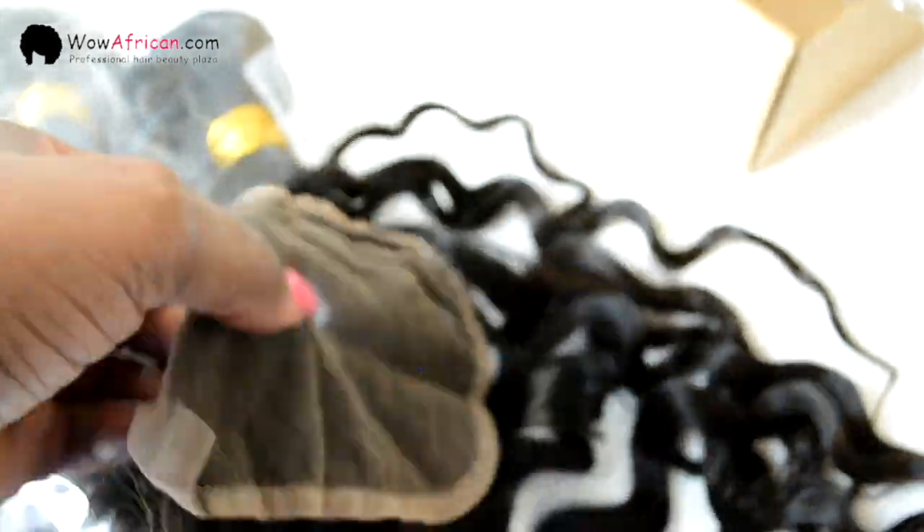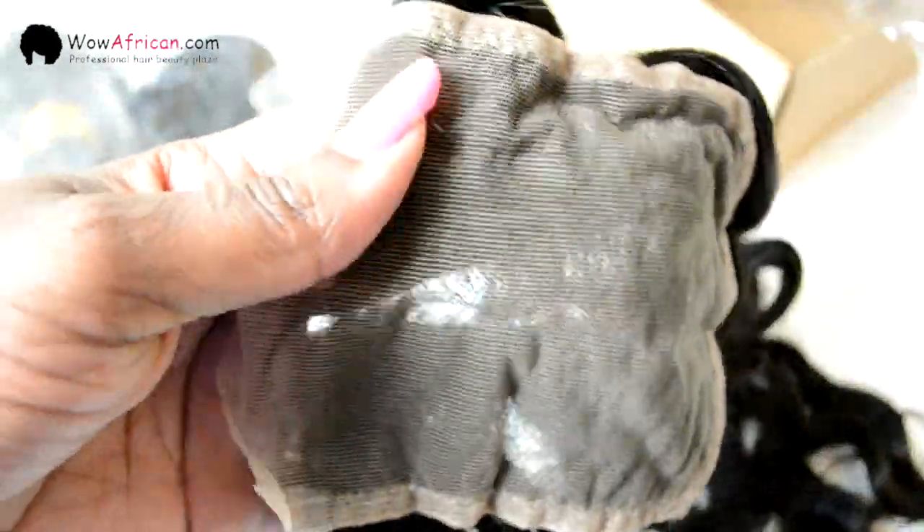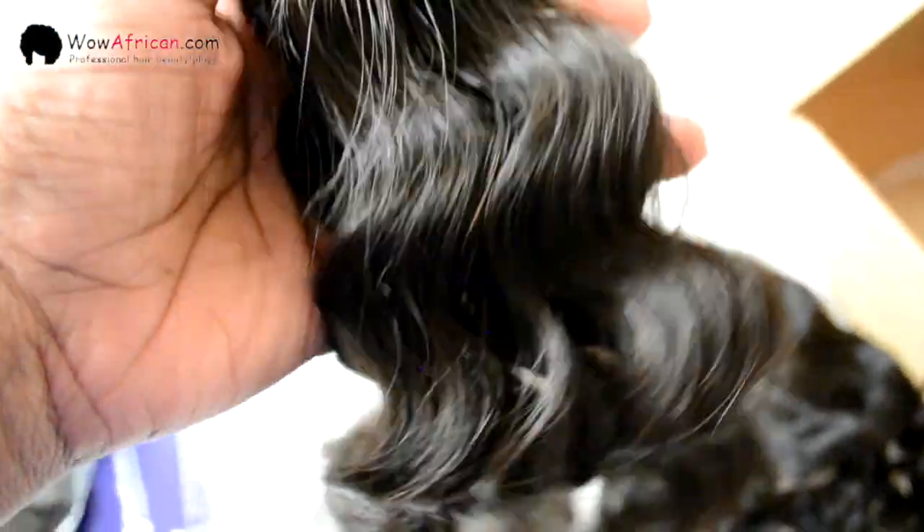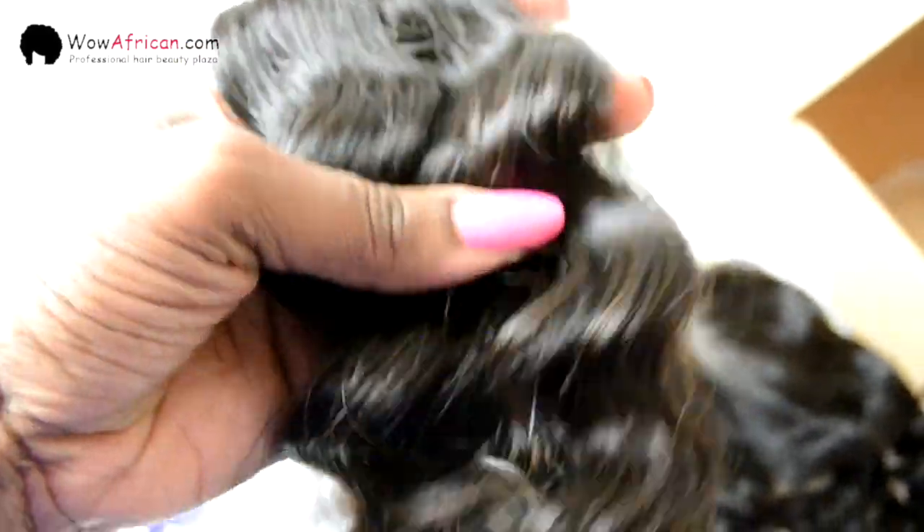Here is a close-up of the closure. The knots are not bleached, but I do like the color of it — it's going to blend in very well with my skin tone. And here's a close-up of one of the bundles. You can see that the weft is very well constructed and the hair is really soft and has a really nice wave pattern.